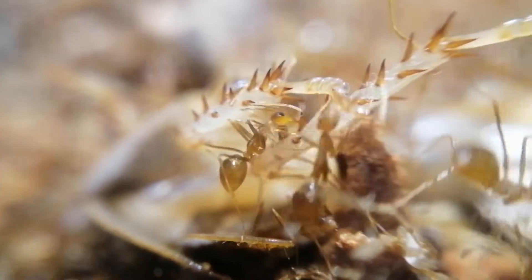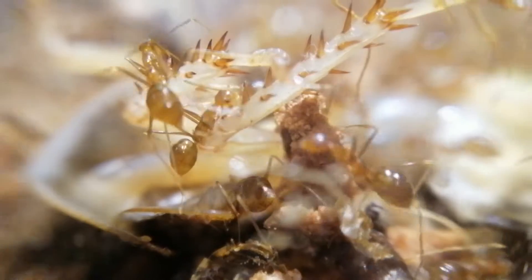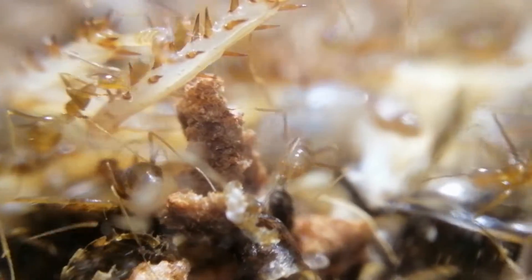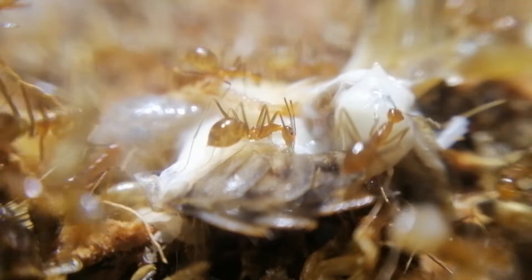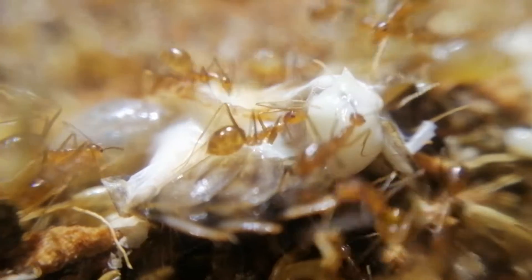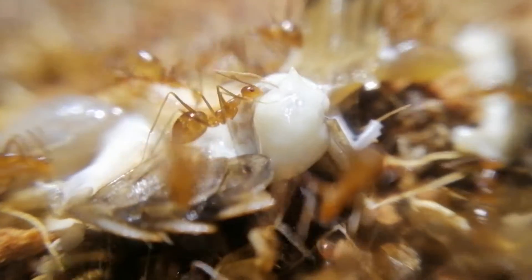They usually nest under leaf litter and hollow tree trunks, sometimes in between cracks and crevices of buildings. So I conclude that they do not actually require high humidity, based on my personal experience of keeping them and also their natural habitat.